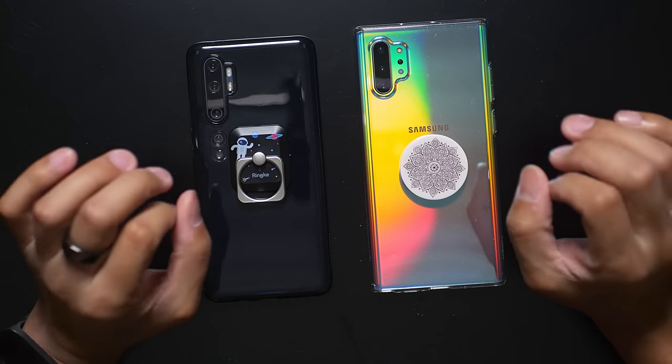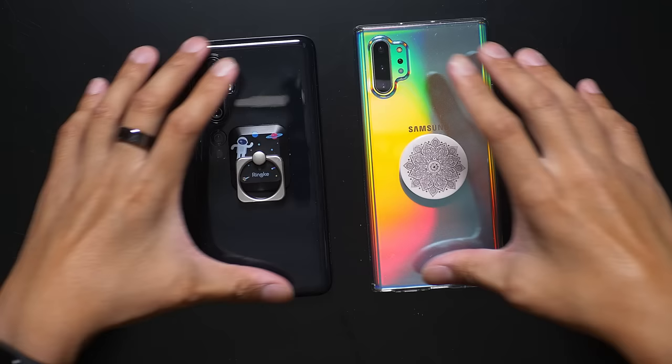What I have in front of me are two ways that you can hold your phone a bit more securely. These are really recognizable, but as you can see from the title, I have three different ways that I'm going to show you how to hold your smartphone.